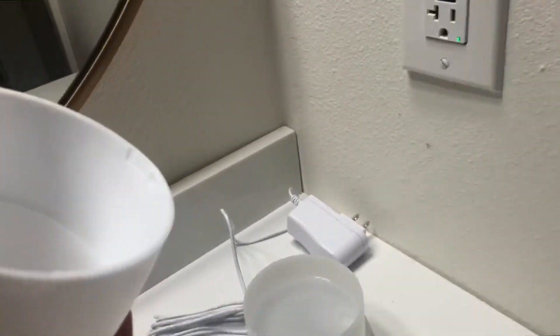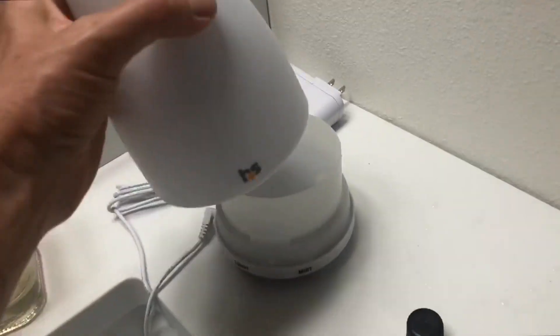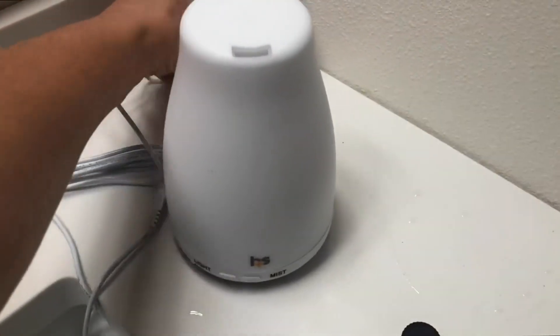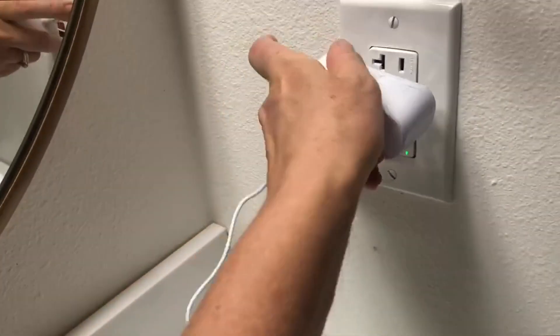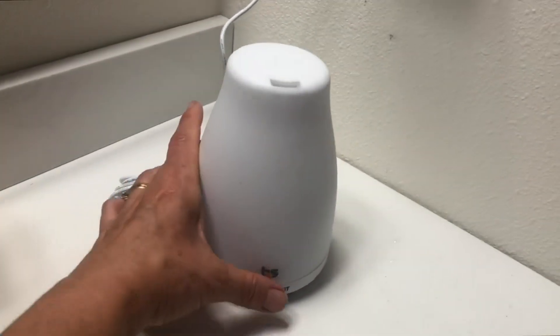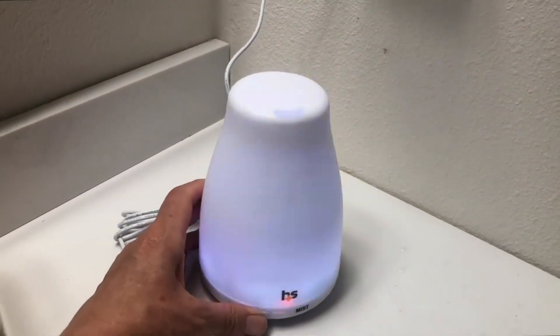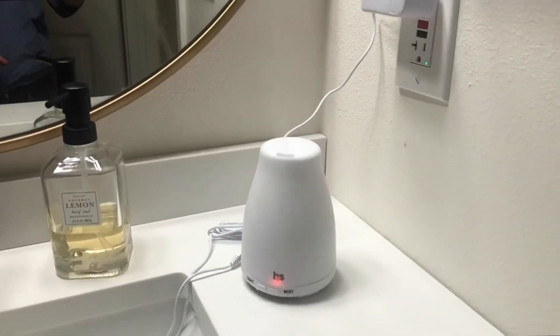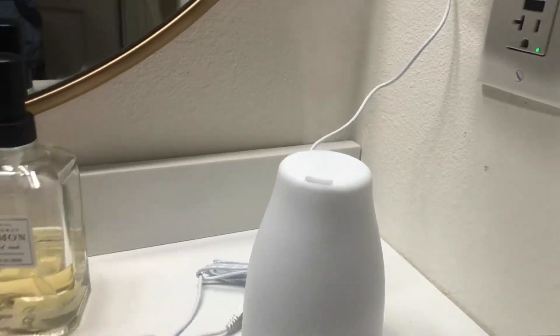Then you replace this cap — it just twists on — and plug it in. Press the mist button and you can also press the light on or off. You can see how fast the mist is already coming out.